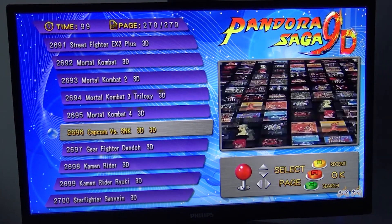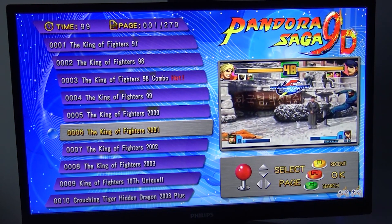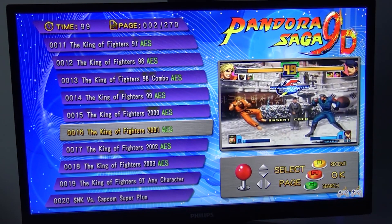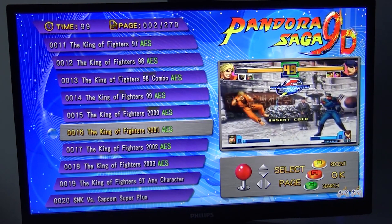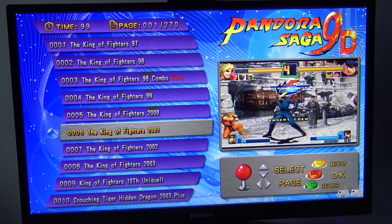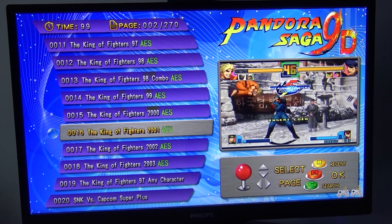Here's a fun thing to show you. When you go to page number one and page number two, you can see it has exactly the same games. It says AES, and I'm guessing what they basically did is — this is the MVS ROM, and this is the AES ROM. The same game, only from a different system.